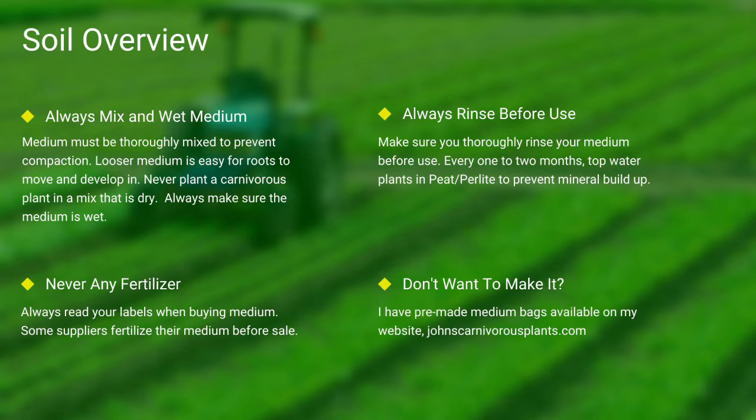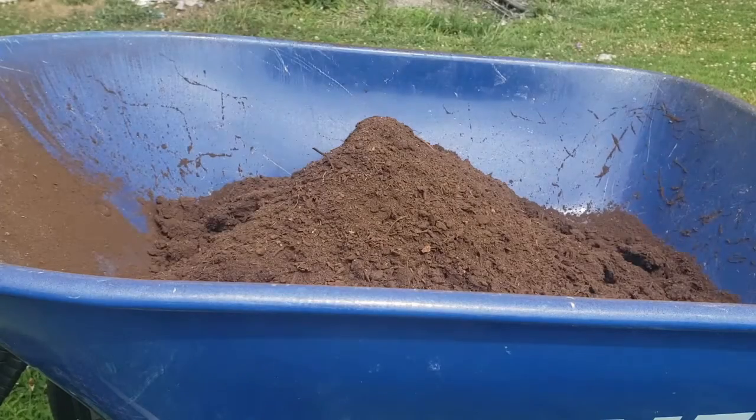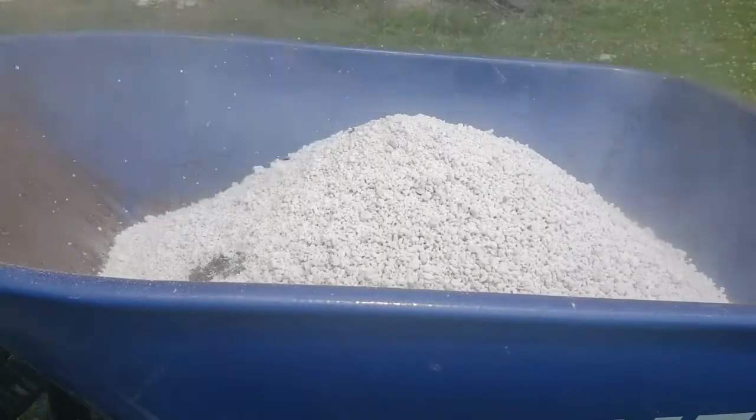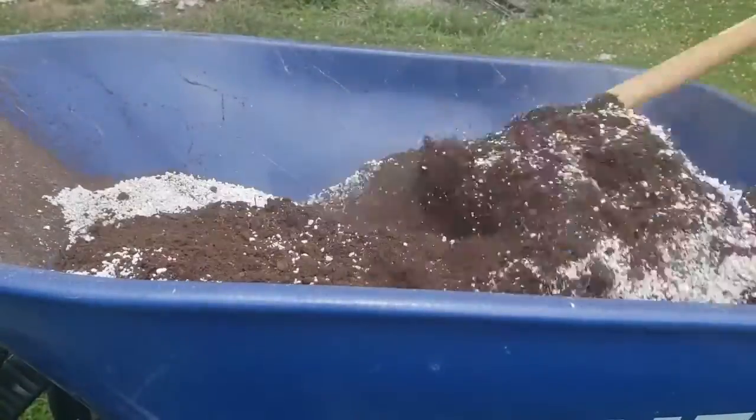If you do not want to make your own mix, I sell pre-made carnivorous plant medium packs on my website — there's a link in the description. One of the most common questions I see is how do I mix my medium? First I use peat, then I add perlite, and I use a hoe to mix it all thoroughly together.